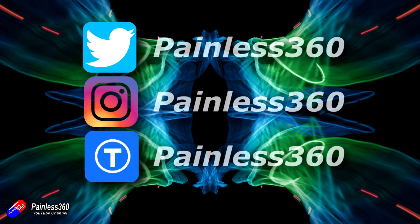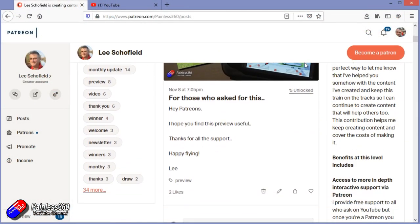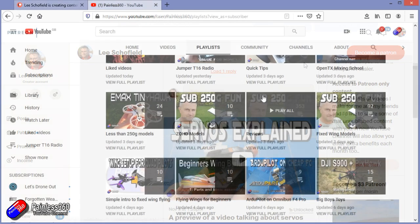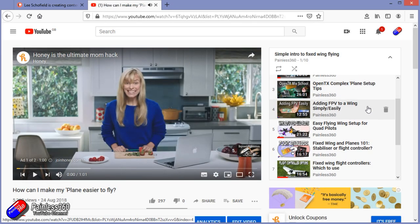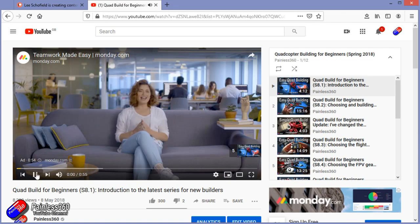Thank you for watching right to the very end. If you want to find out what I'm currently working on, you can follow me on social media by searching for Painless360. If you'd like to become part of the Inner Circle, you can become a Patreon — details are in the description and you get lots of additional benefits. Check out the playlist section on the channel too — I organise all my videos into playlists, including an Introduction for Beginners series where all the content starts with simple principles and teaches you everything you need to know.